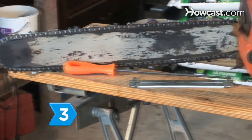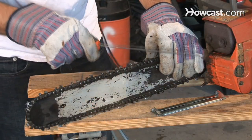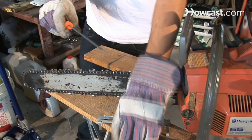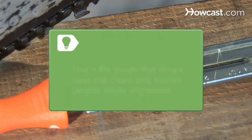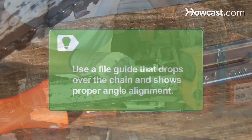Step 3: Select the proper blade size. Choose a circular file large enough for 20 percent of the file's diameter to remain above the cutter's top blade. Select a file guide that positions the file correctly and does not obstruct your view. Use a file guide that drops over the chain and shows proper angle alignment.